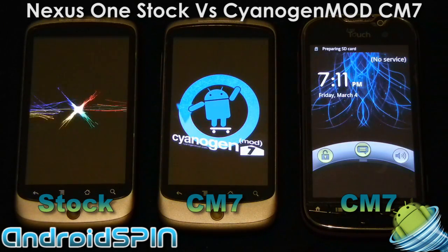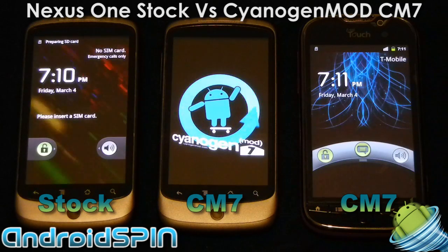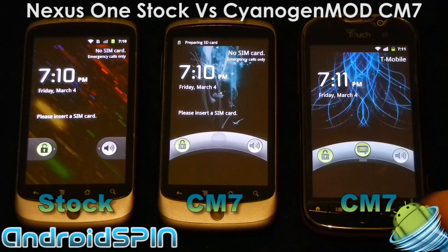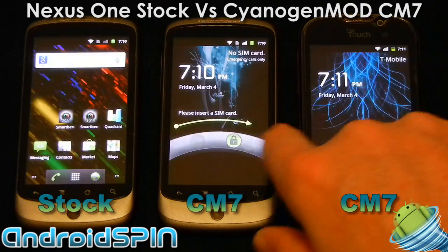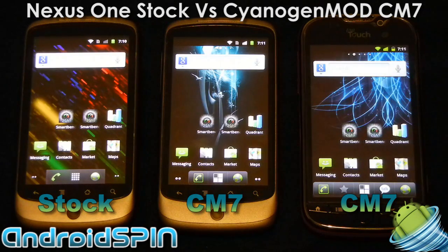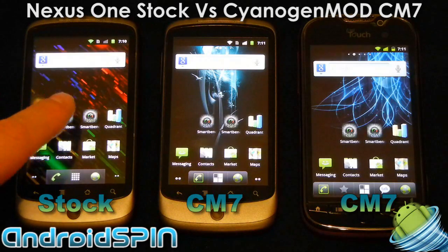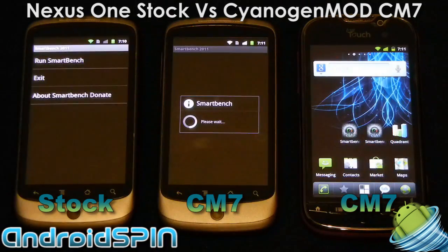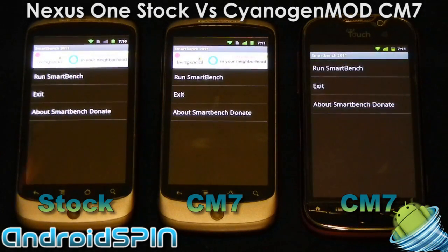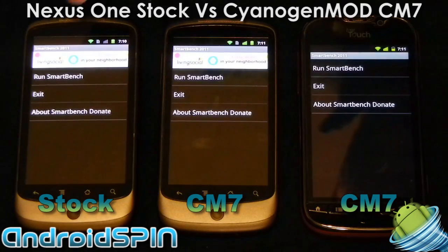You will see the CyanogenMod 7 on the Nexus 1 is heavily optimized compared to the MyTouch 4G. The results are pretty interesting. All three devices are connected to Wi-Fi and configured pretty much the same. The MyTouch 4G is my daily phone so it does have more background tasks running like email. Let's start off with SmartBench 2011, the new version that just came out. I'm going to start it on all three devices as close as possible to each other.